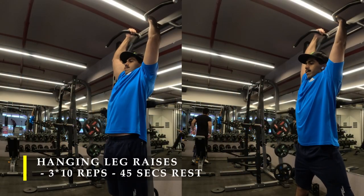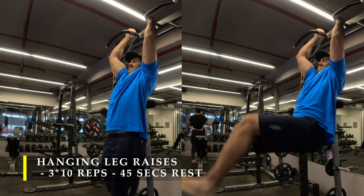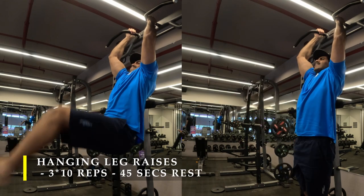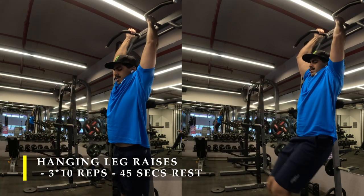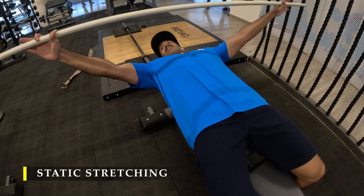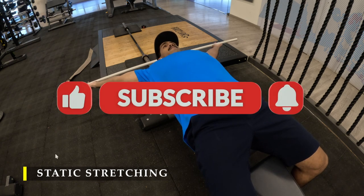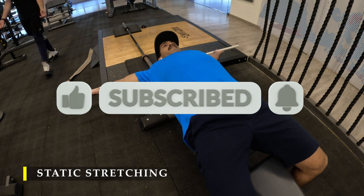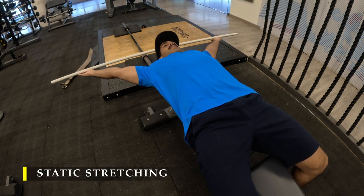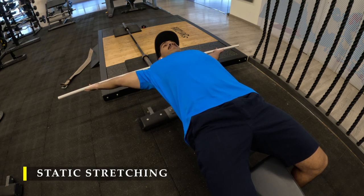Post completing my tricep work, we finish off with core work — hanging leg raises, again using back support to eliminate swinging and focus on the crunching part. Three sets, 10 repetitions, with 45 seconds break in between, and we are done with the exercise routine. I then moved on to static stretches using a PVC pipe to take my arms behind my head and stretch my chest out. Thank you for joining me — if you liked the video please drop a like, subscribe to the channel, and share any feedback in the comments. I hope you were able to match the intensity and try out the new exercise variations. Have a good day and I'll see you in the next video.